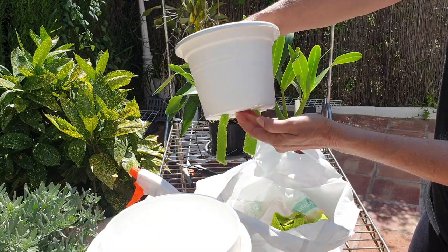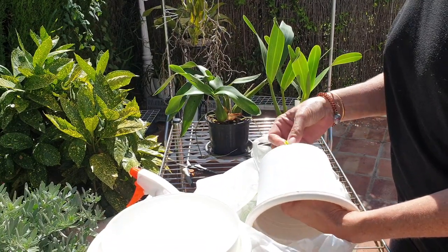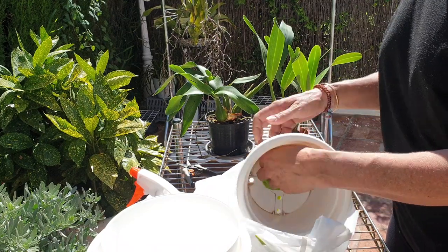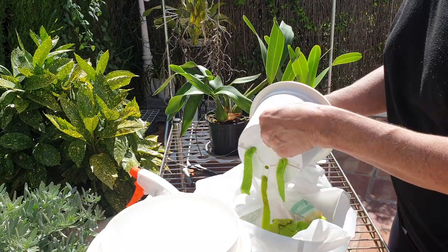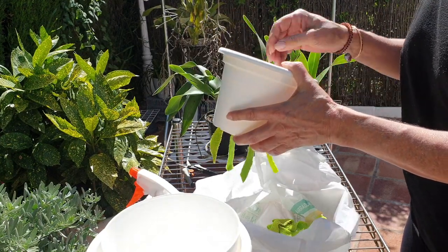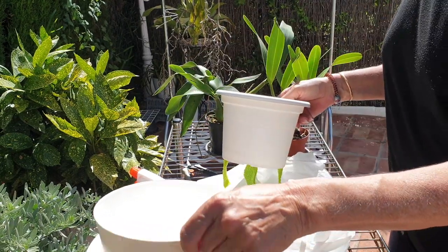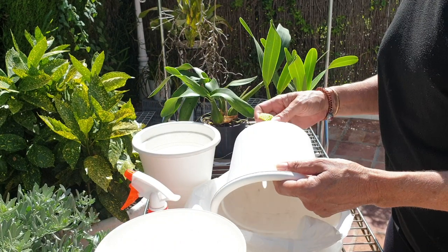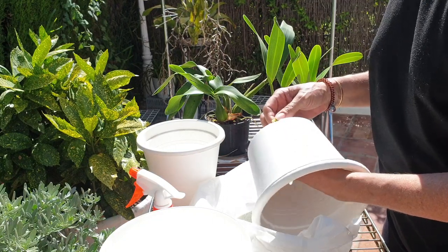It's time to get these orchids that I got from Petrons into their new home. I'm just feeding through the microfiber, preparing the pots, and then we shall have a look-see at what state the old roots are in and how we can work with the new roots. I really appreciate the fact that you're here with me so I can talk to you and let the neighbors think I have a problem.